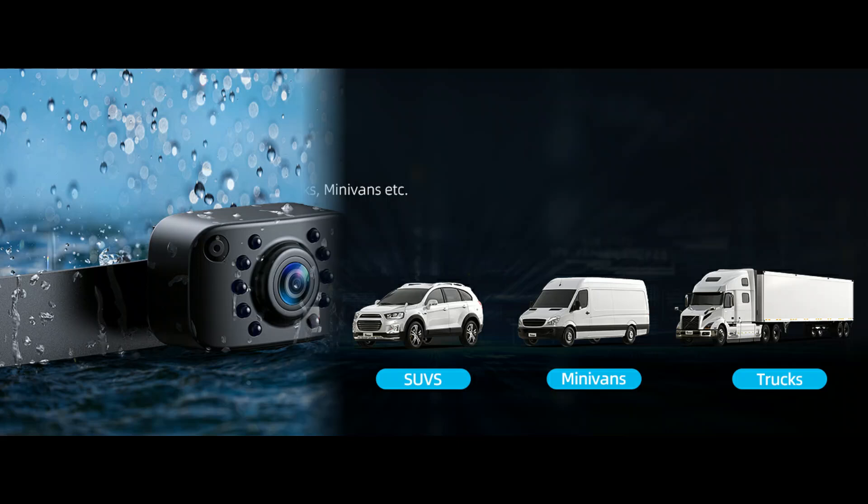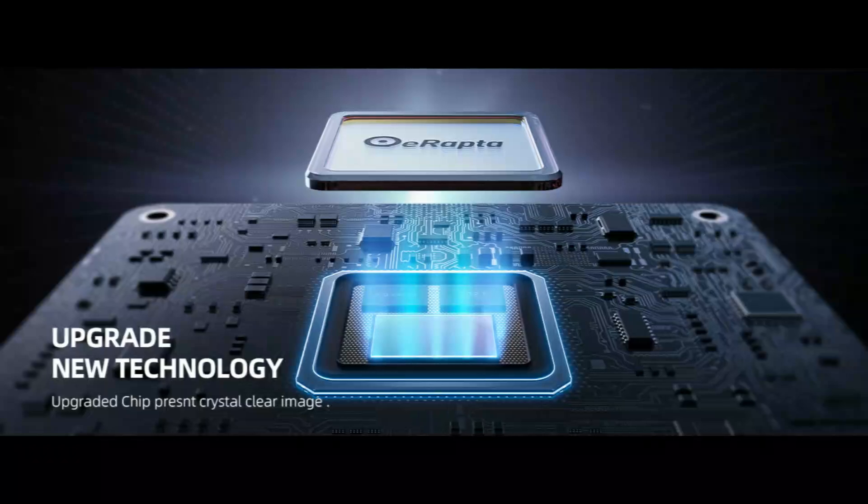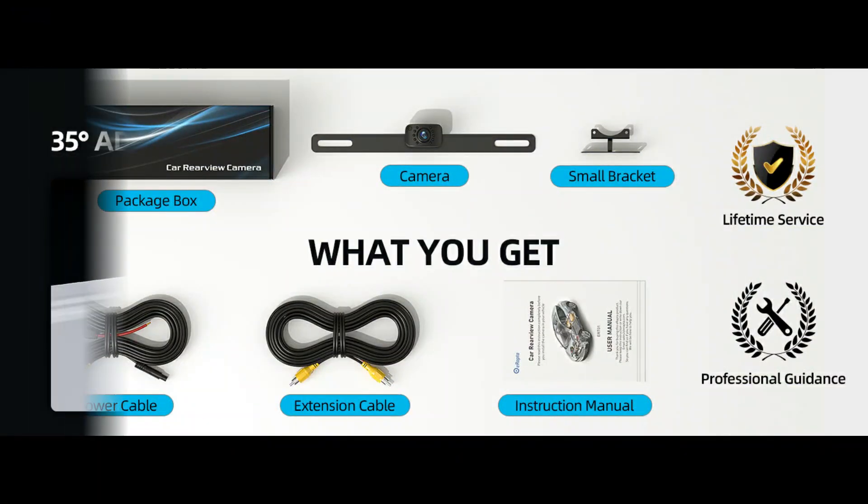IP69K waterproof — the camera is made of hard metal housing with high-density impermeable material offering efficient dustproof, shockproof, and waterproof performance to ensure the camera lasts for a long time. Features a 149-degree wide view with up and down adjustable angle.